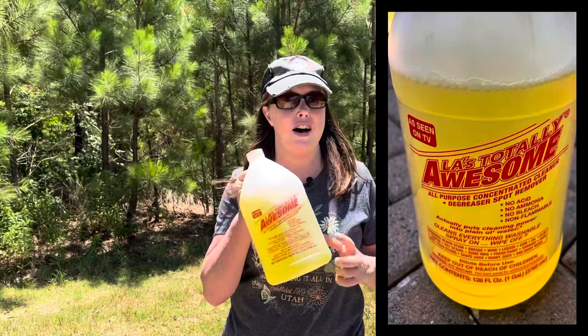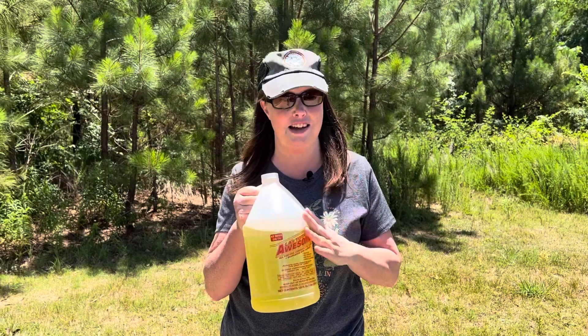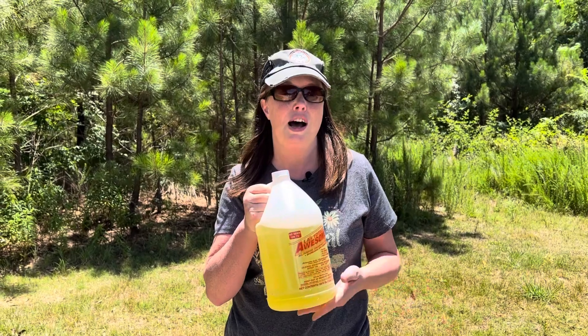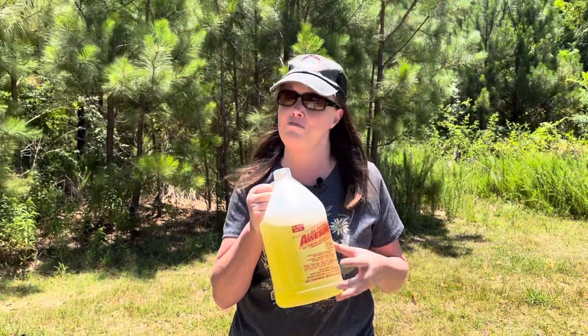There is another product that we have used in the past to remove black streaks — it's popular amongst RVers but it's not specifically made for that, and that is this Awesome cleaner. We have used it in the past but we're probably going to switch over to the Camco Black Streak Remover because we don't want to do anything that could potentially harm the finish of the camper. The great thing about Awesome is it works fantastic for cleaning inside the camper. In the past we were able to find small spray bottles at our local dollar store, but we had to get this big jug at Lowe's Home Improvement — it's about ten dollars but you do dilute it, so a little goes a long way.